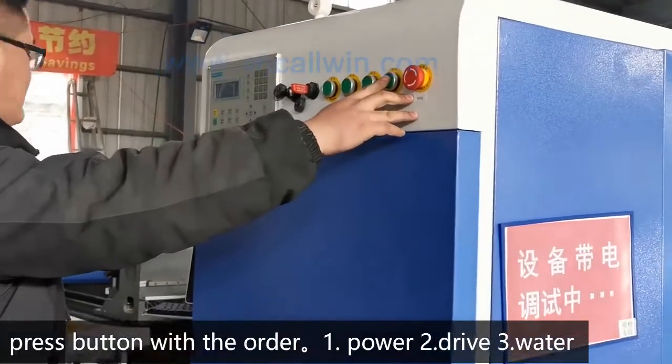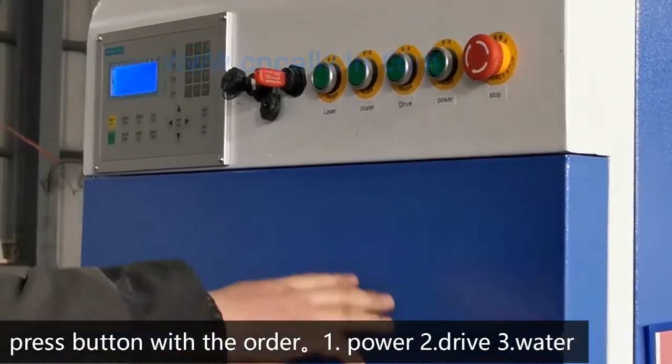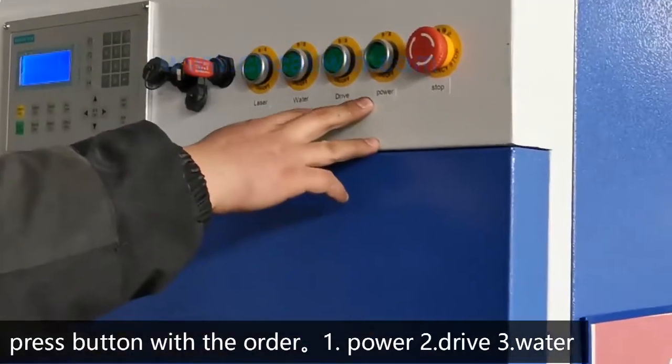Press buttons with the order. First, power. Second, drive. Third, water.